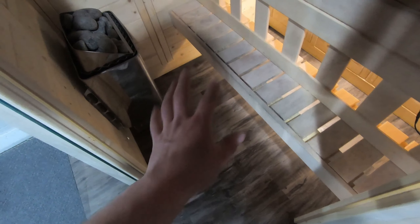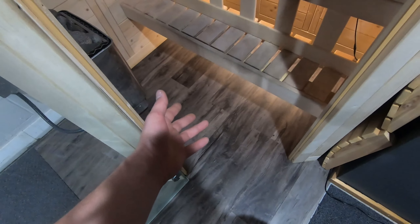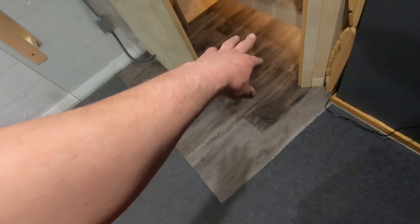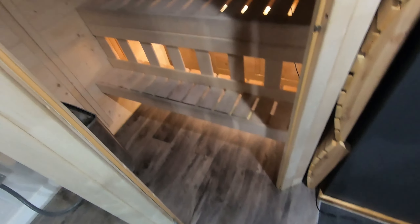This actually turned out quite nice — it feels good on the feet, it doesn't get cold, and I've been using this sauna for about three months and it looks exactly the same as when I installed it. If you're looking for a cheap flooring idea, try LVP. If not, you can buy the Almost Heaven wooden floor, and I'm sure that's great too.